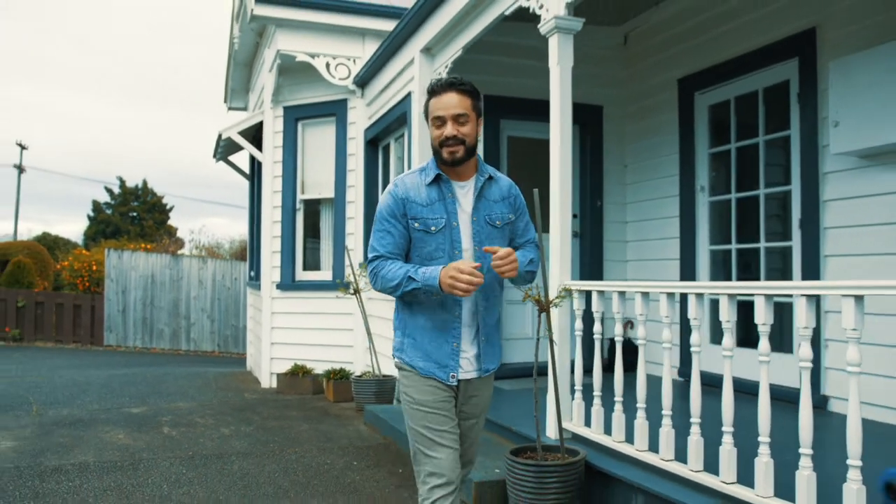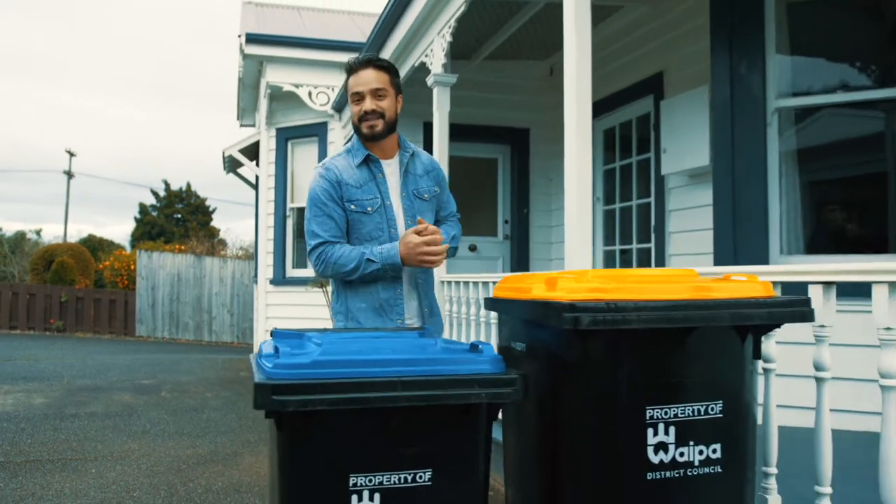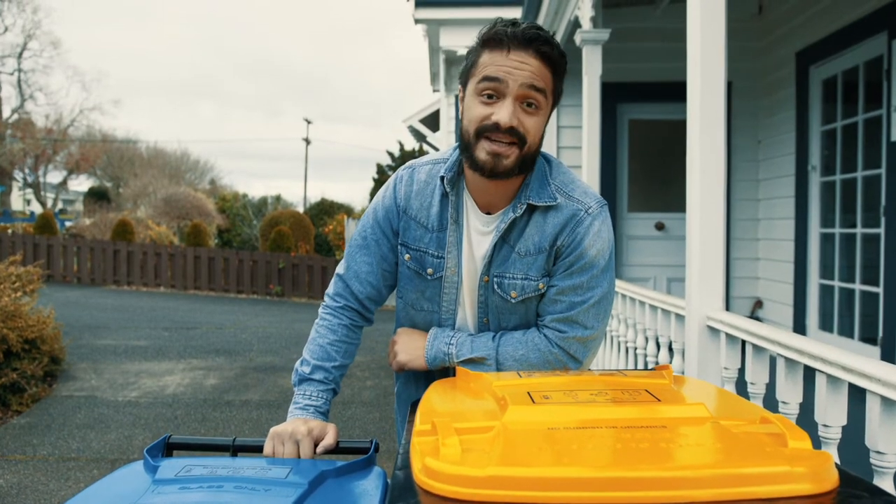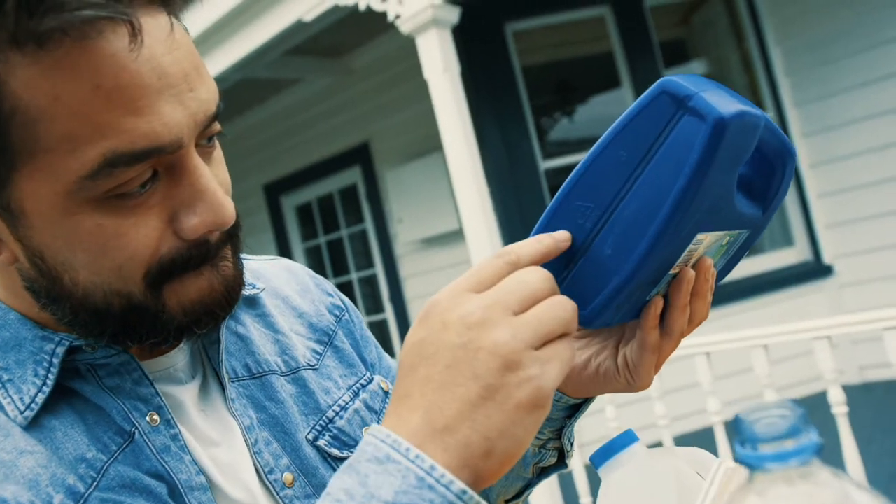We've got a new way to recycle, so let's learn about what we can and can't recycle in our wheelie bins. This big one with the yellow lid is for mixed recycling — that's household plastics with the numbers one to seven, tins, cans, paper, and cardboard, all in together.